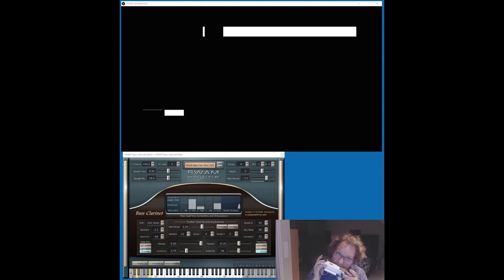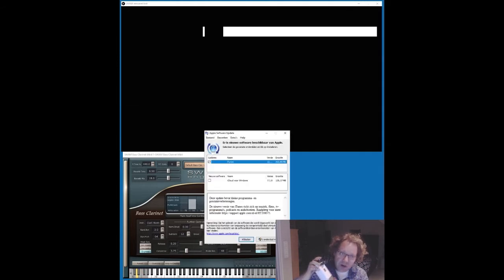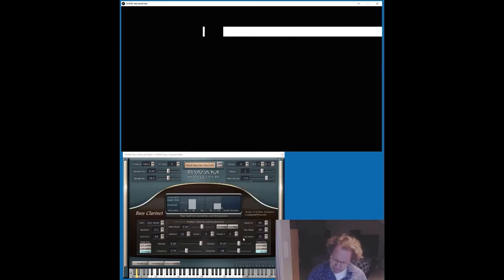The same with blowing and drawing. You see blowing and drawing for all the 12 holes in the harmonica — you see a graphical representation of the breath pressure.